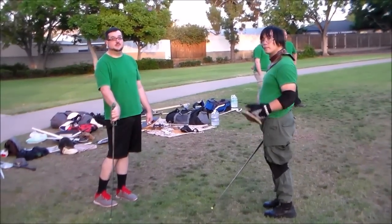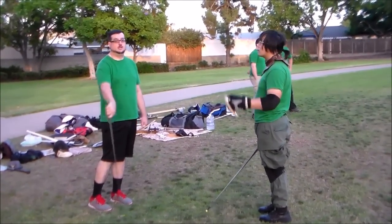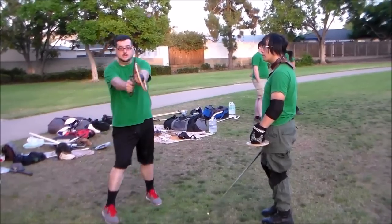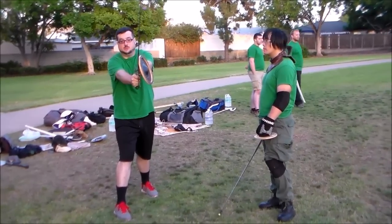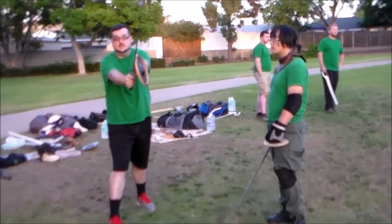Today we're going to talk about the Montante from Guardia de Tessa. First, Guardia de Tessa: hands at shoulder height, sword slightly lower than the buckler.